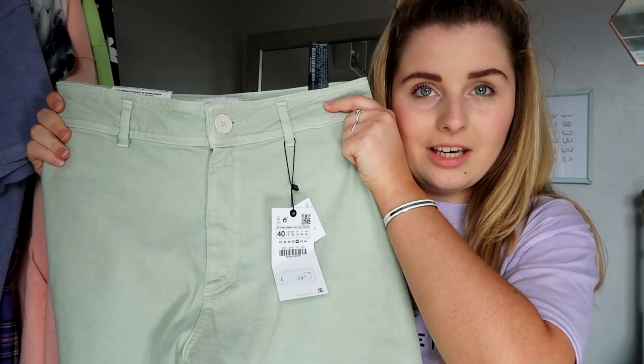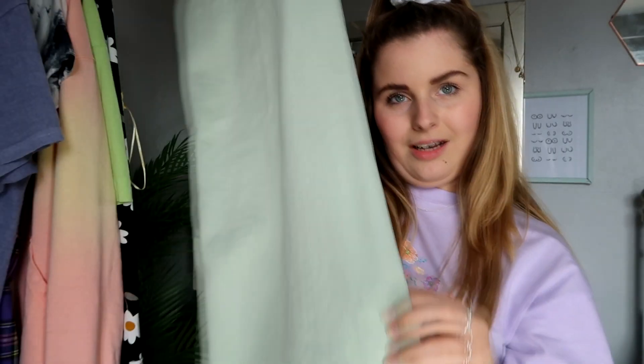And then the final item — I had to give summer fair jeans a go when I saw this colour in jean form. They are the Marine Straight Leg Jean in Spring Green and I've got them in a 40. They're £29.99 and I love them. I was a little bit sceptical because they're quite long — the jeans I'm wearing at the minute from Stradivarius are a shorter length and I love them. When I tried these on I did think maybe they'd be a little bit too long for me.